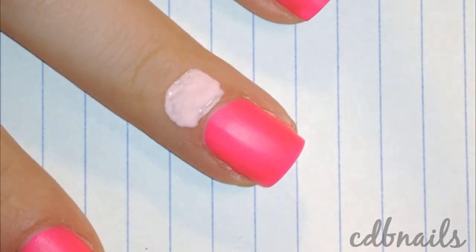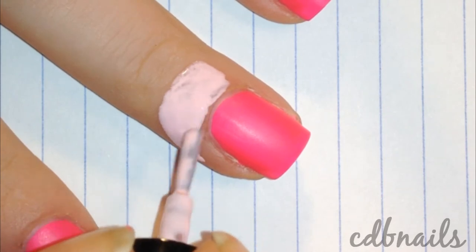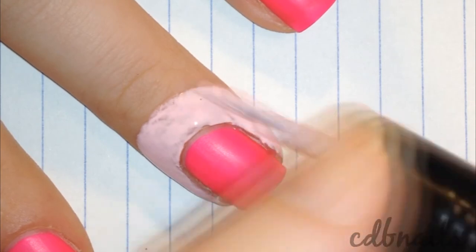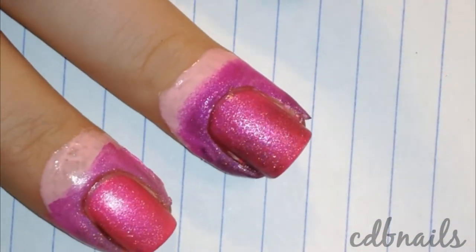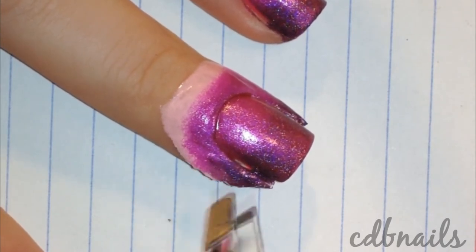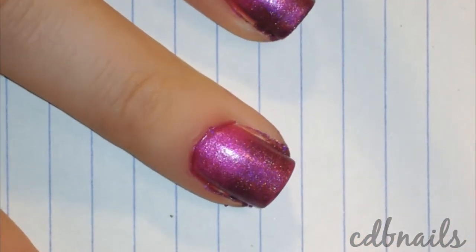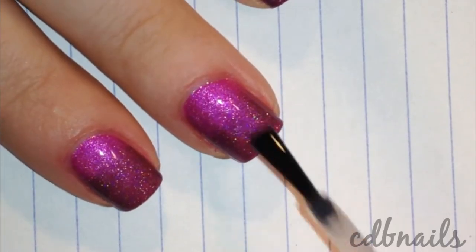To use for easy clean up, simply brush the liquid around your nail and let it completely dry. It took about 4 minutes to dry completely for me. I then sponged on the gradient. Using my tweezers, I carefully and very easily removed the latex. I finished the clean up with a clean up brush and sealed it with a top coat.